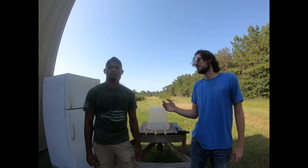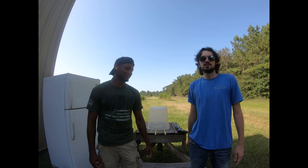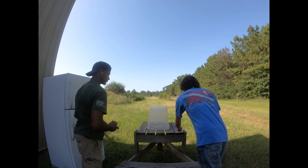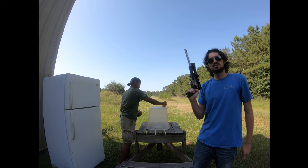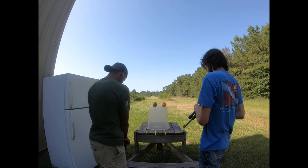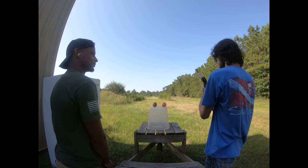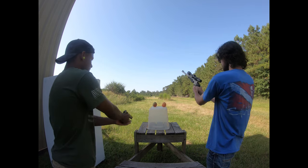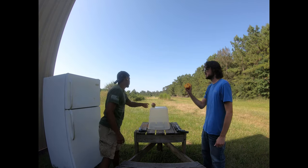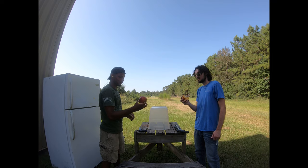We're gonna ask our lovely assistant Micah to pull out two dragon fruit. Our recipe calls for two parts dragon fruit, one part .223, one part .45 ACP. The .223 did more than what I was expecting. All right, let's move on to the next part of our recipe.